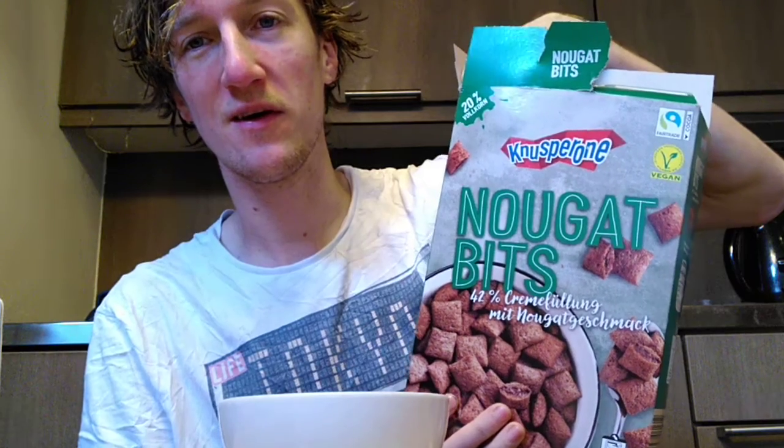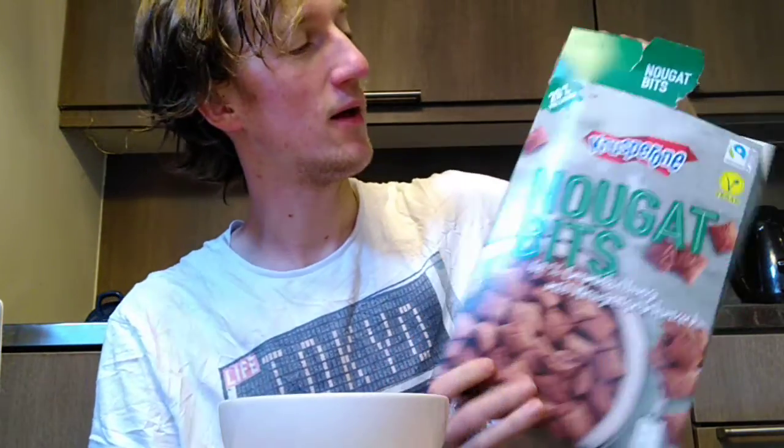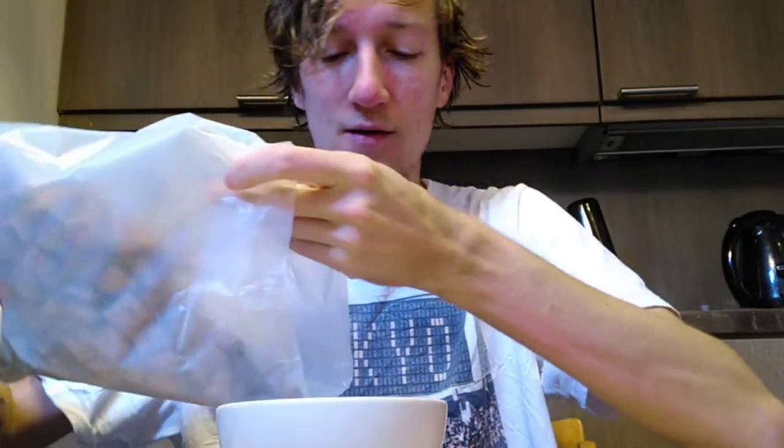It's from Klusperona — a very nice brand name. They say it's 20% full grain carbon flour.